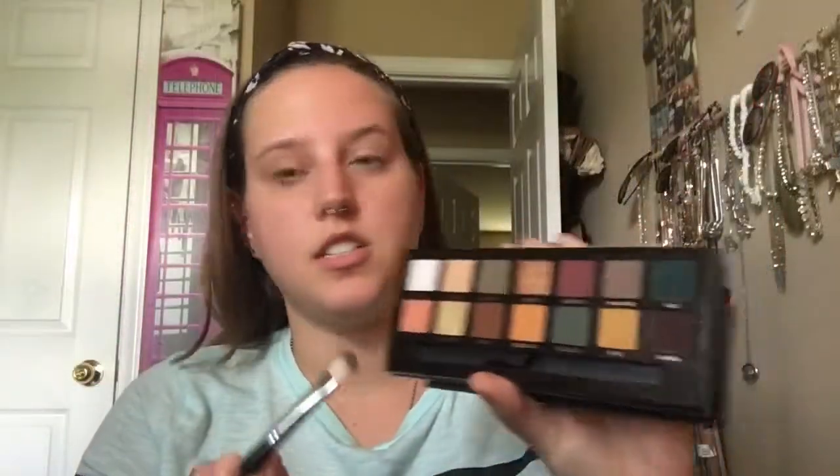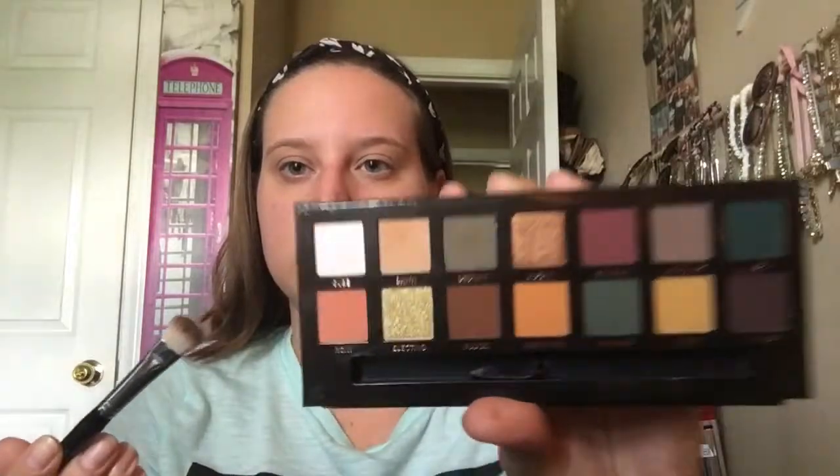So here we go, I'm gonna dip into Dawn to go all over my lid. That way maybe hopefully all the colors will blend out nicely. I haven't used this before — kind of making it up as I go.